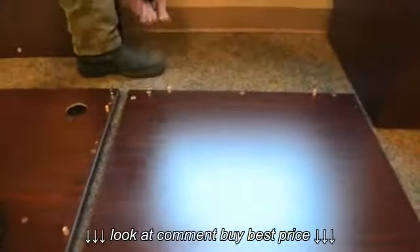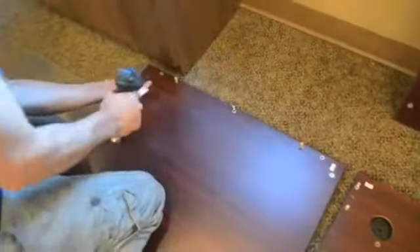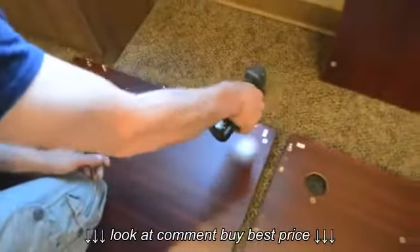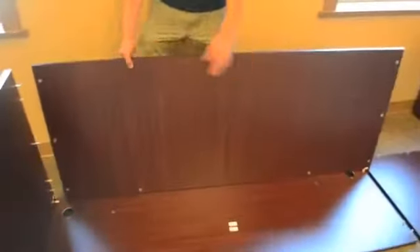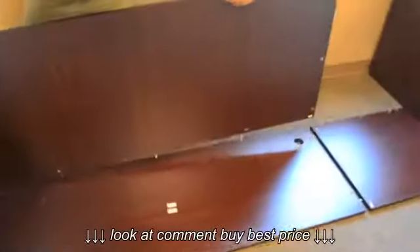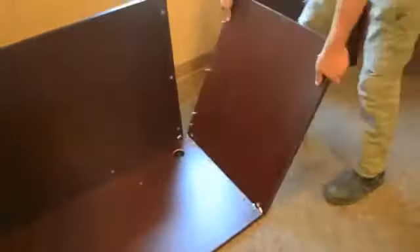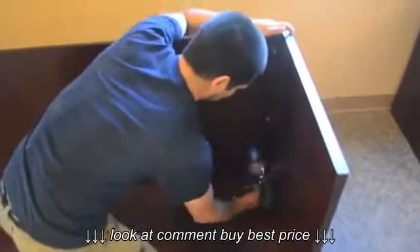Your next step is to insert the metal pins into the pre-installed metal inserts. You are now ready to fit together the laminate pieces that create the Credenza. Tighten all cam locks.